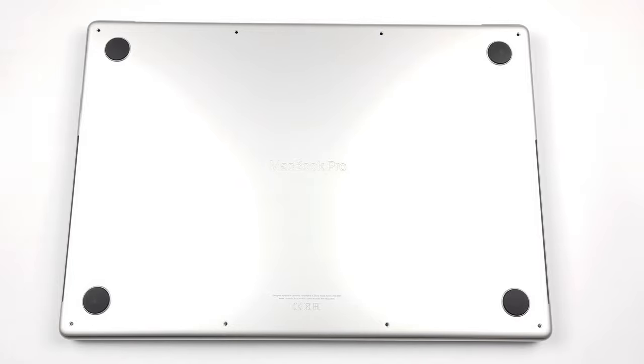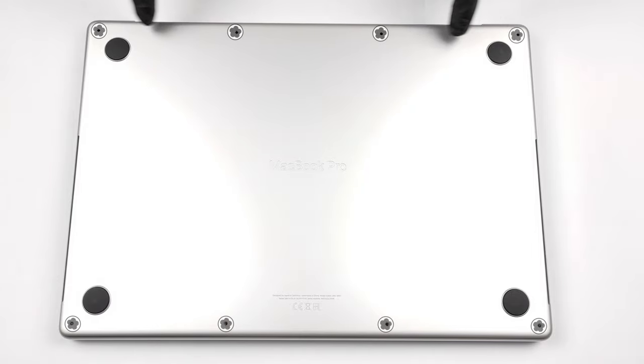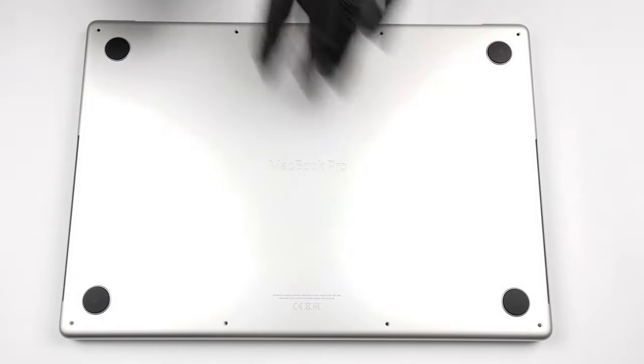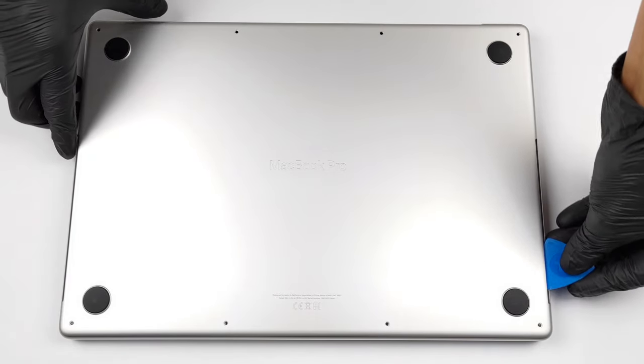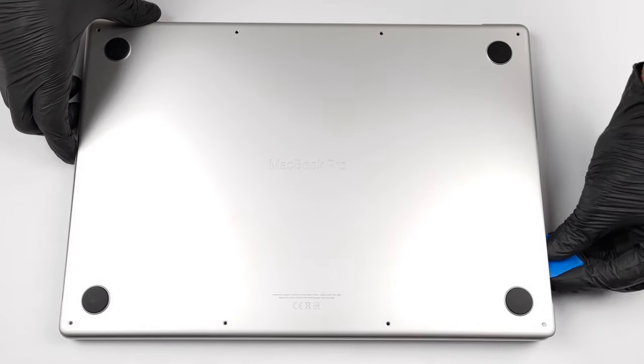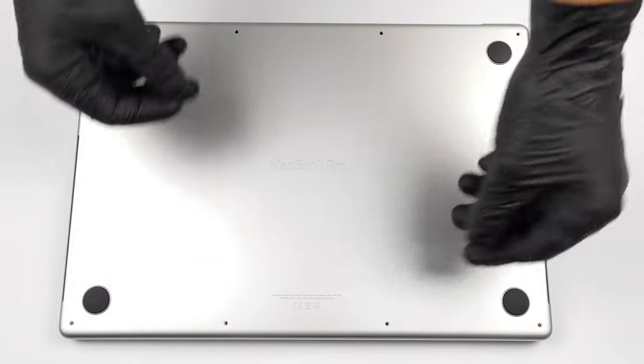Getting inside of this laptop is pretty easy, provided you have a pentalobe screw bit. There are 8 screws holding the bottom panel in place. After you undo them, release the two clips holding it to the chassis by prying it through the two cutouts on the sides. Now that you have released the clips, just slide the panel out of the machine.